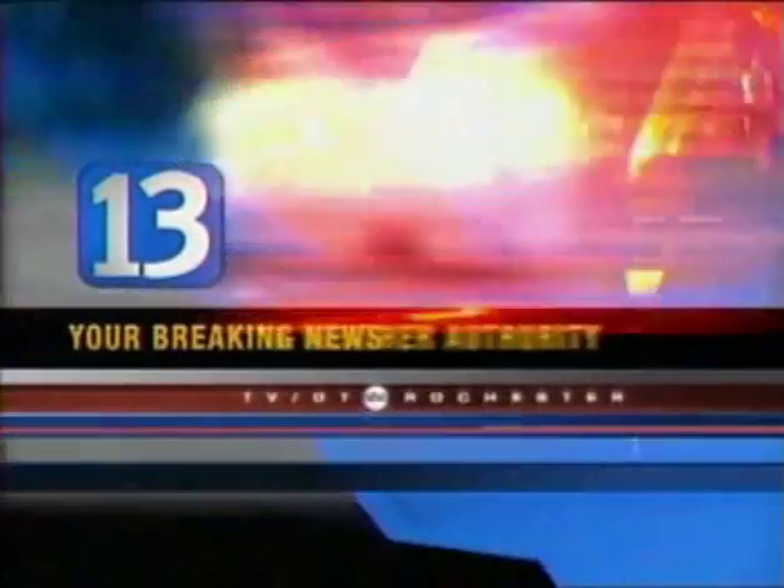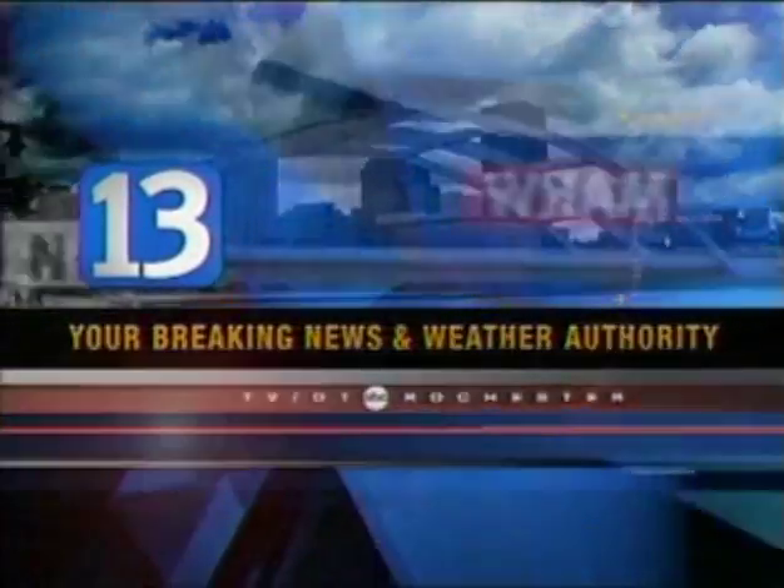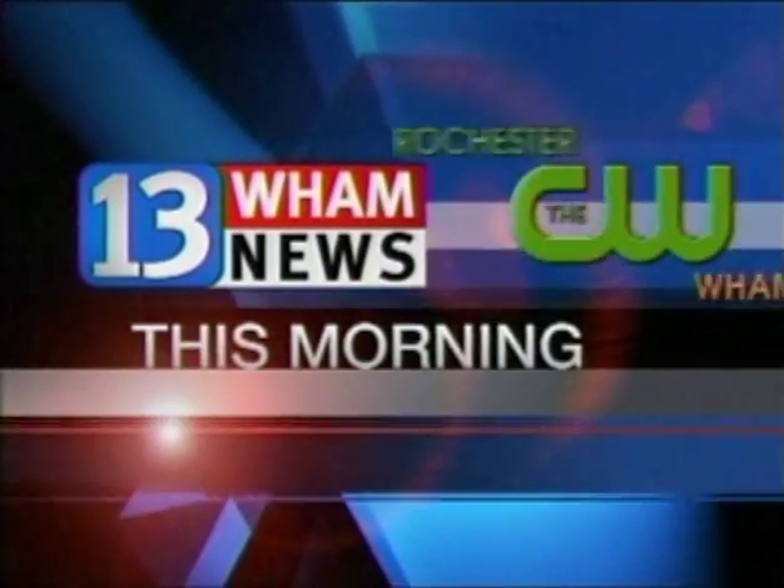From your breaking news and weather authority, this is 13 Ram News This Morning on Rochester's CW. We have more back-to-school topics coming up next — nutrition. Family Circle Magazine has put together its first back-to-school issue, and we're going to talk nutrition with the magazine's food director coming up next.